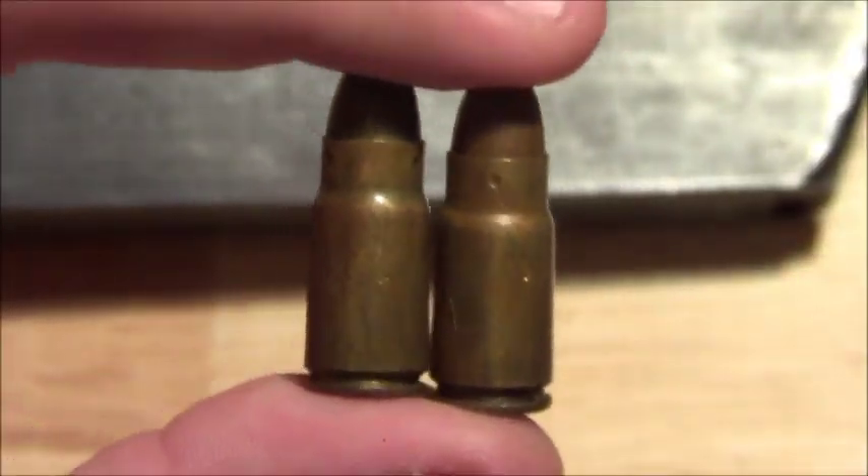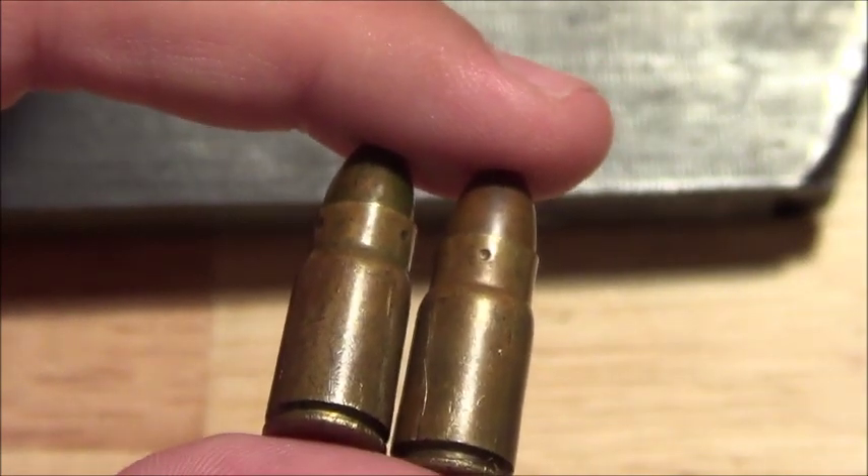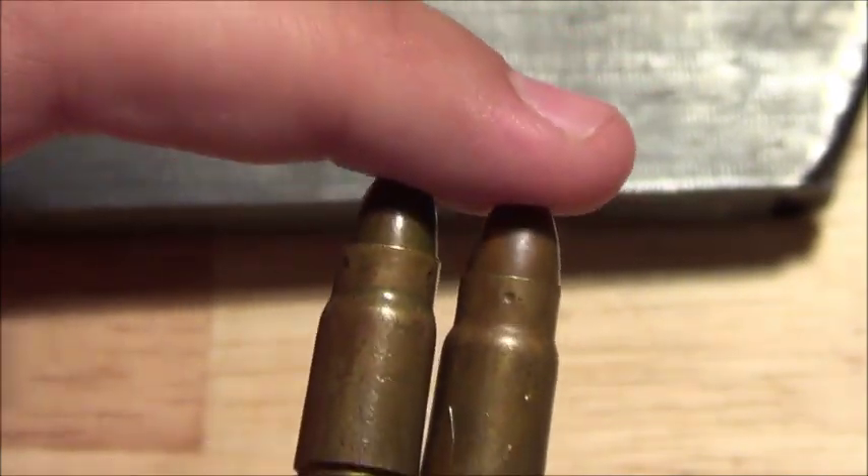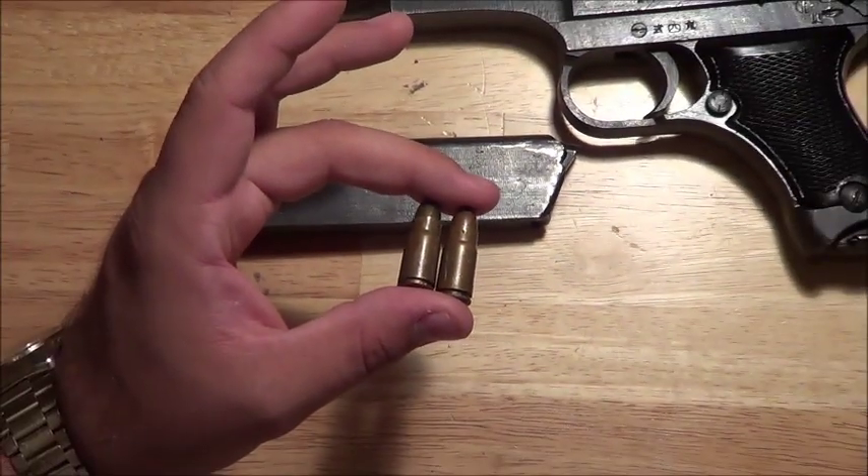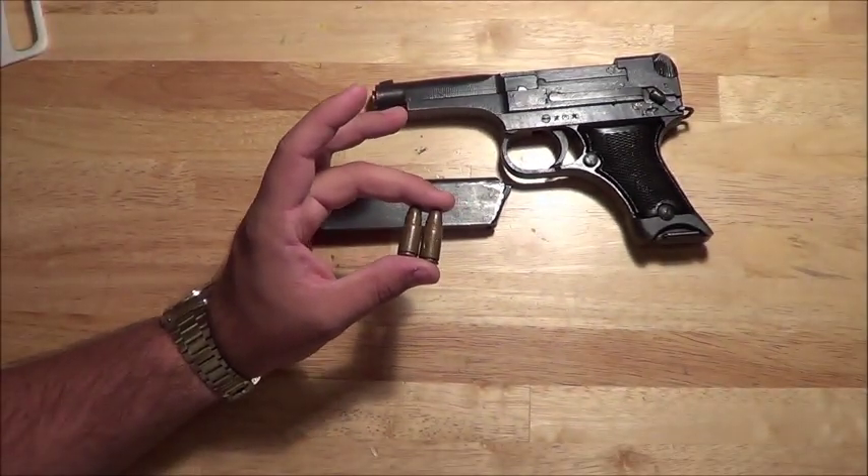If you have more original rounds, PM me. I want to have 6 because the gun holds 6, so I'd love to have 4 more. And if you have any of the wooden rounds — the practice rounds — that would be fantastic.